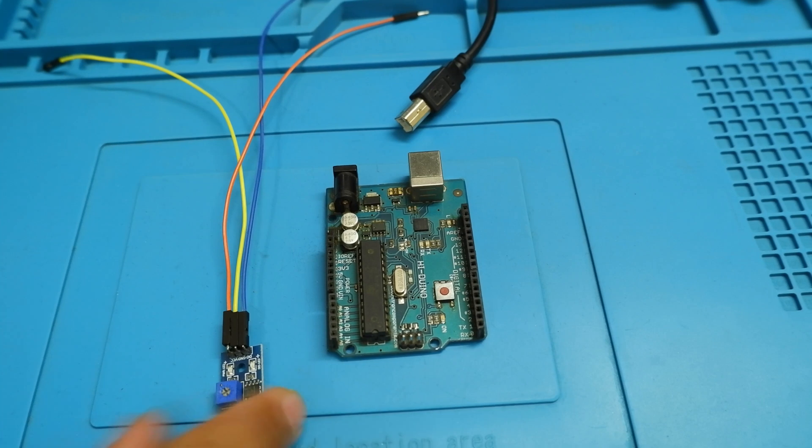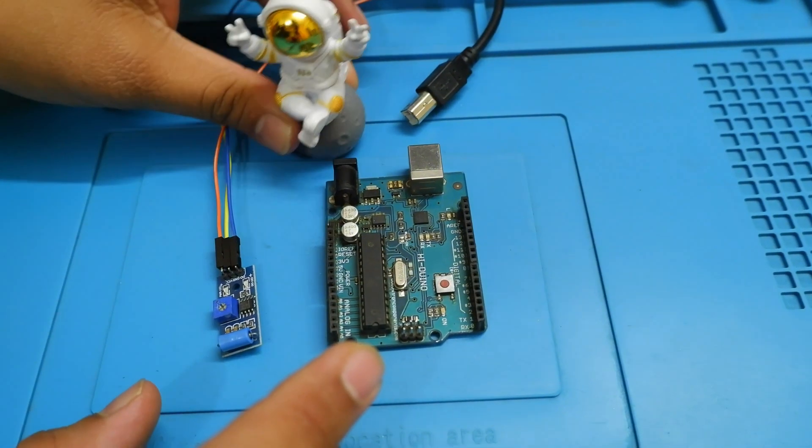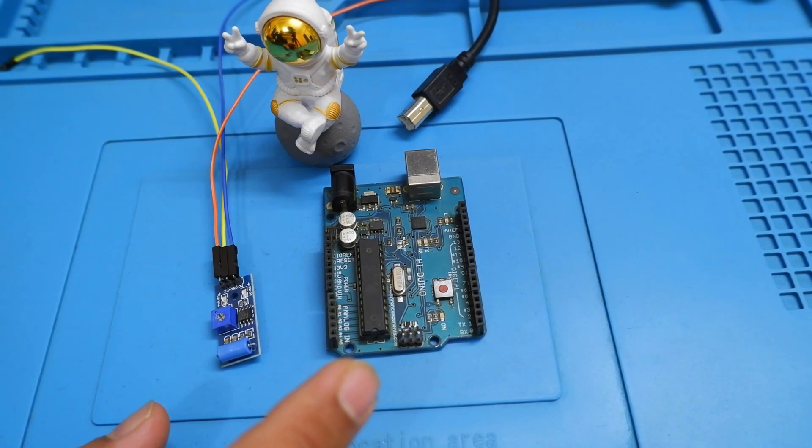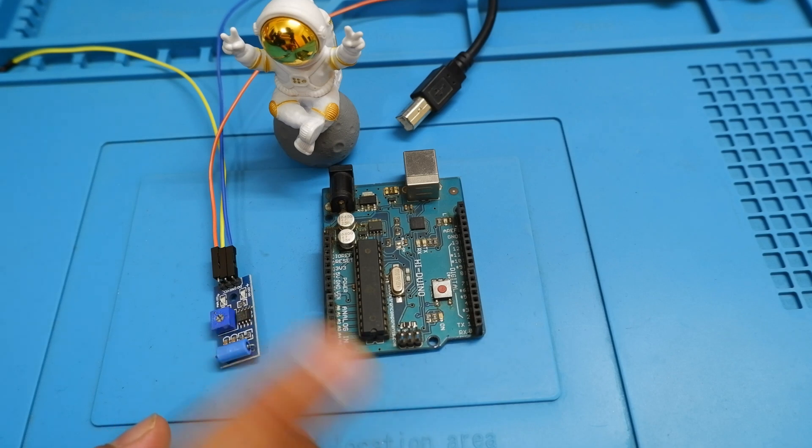In this video what we'll be needing is a vibration sensor and an Arduino, and also the help of our pro who is going to carry the vibration sensor and help us in detecting the vibration. As the pattern goes, before going to the coding part we are going to take a look at the sensor, then we'll go to the datasheet, and then we'll go to the coding.